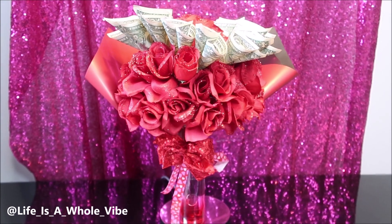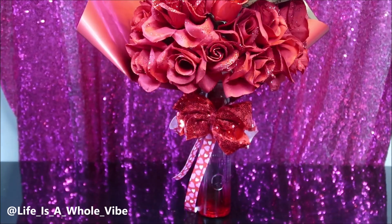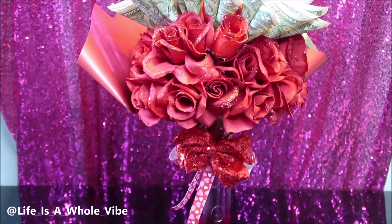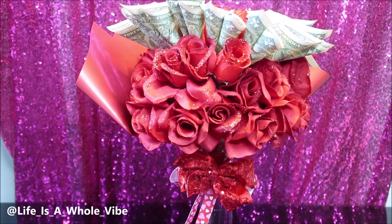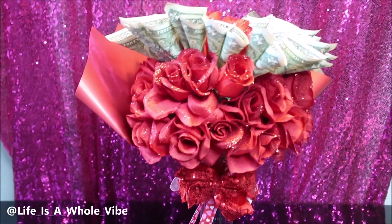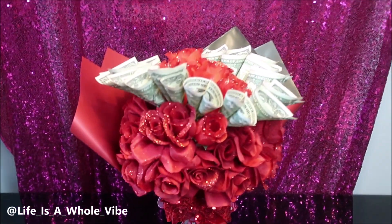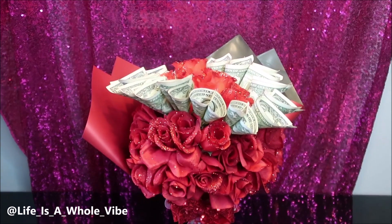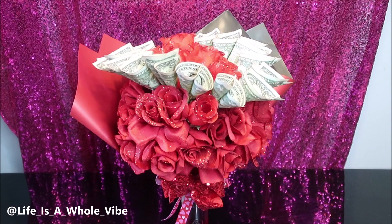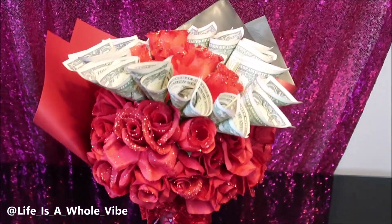I haven't seen anybody use liquor and then do the bottle with the actual money flowers. So thanks again — subscribe to this channel if you want to. If you decide to subscribe, make sure you hit that notification bell so that you will be notified every time I upload a new video. Thanks again, you guys.